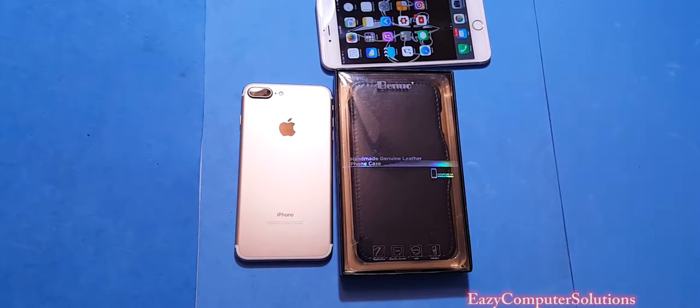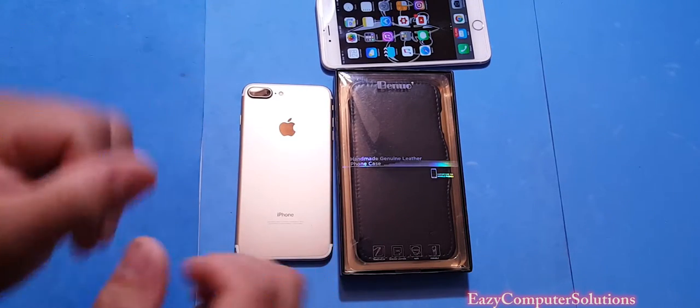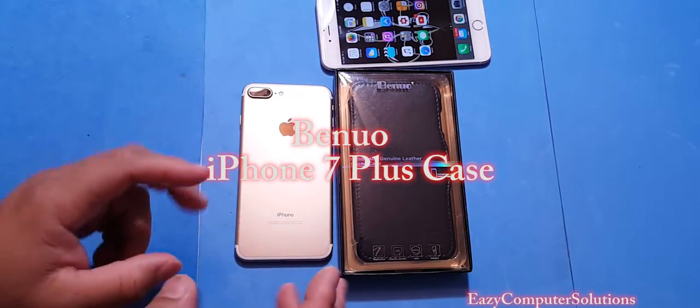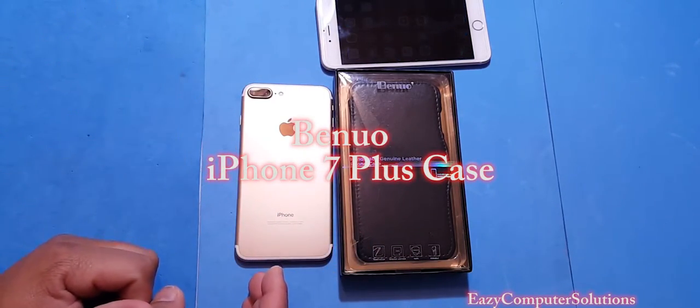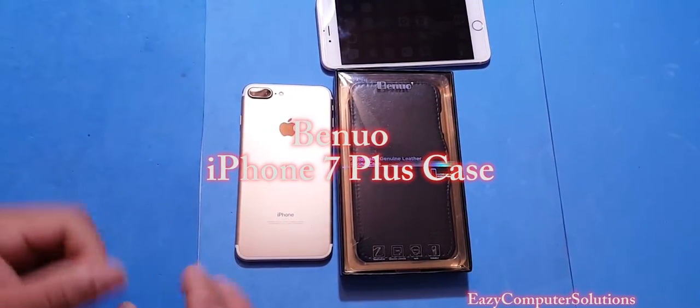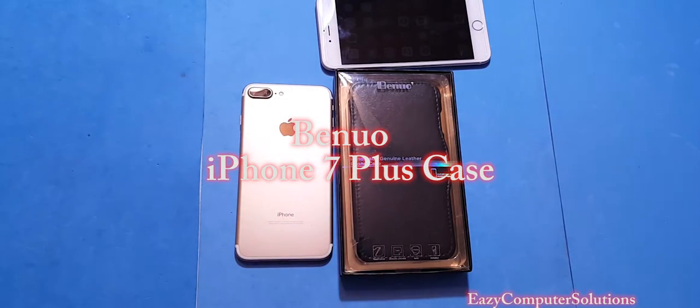What's up YouTubers, this is Eric from Easy Computer Studios. I got this promotional video from Beano — they sent me out a handmade leather case for your iPhone 7 Plus. We're gonna unpackage this and see what it's all about. Get your popcorn ready and follow me on this journey. Let's go.